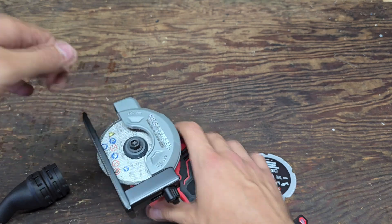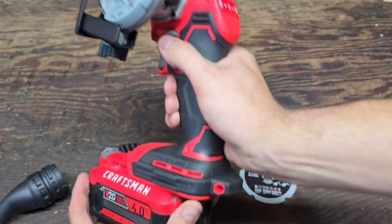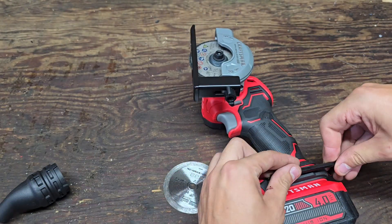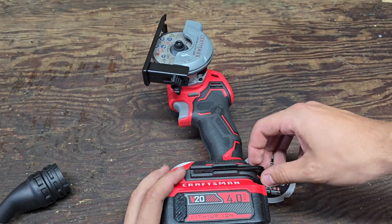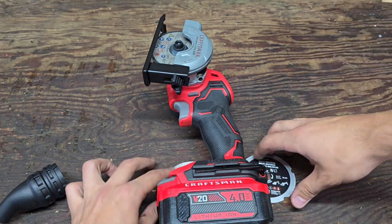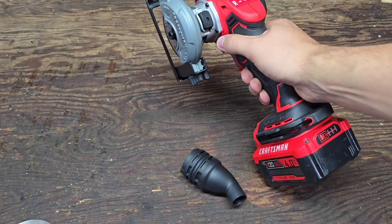Wow, this thing feels like it's got a magnet inside of it. Let's pop a battery on here and get the hex key back on there. It's magnetic — I'd feel like I'd want a friction fit there as well, but it's not terrible. All right, let's test it out for the first time.